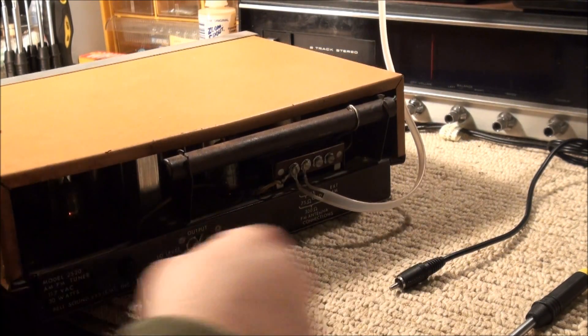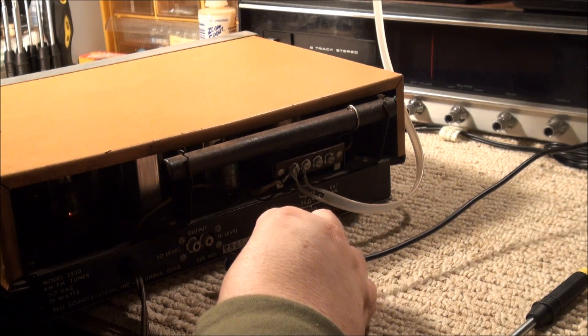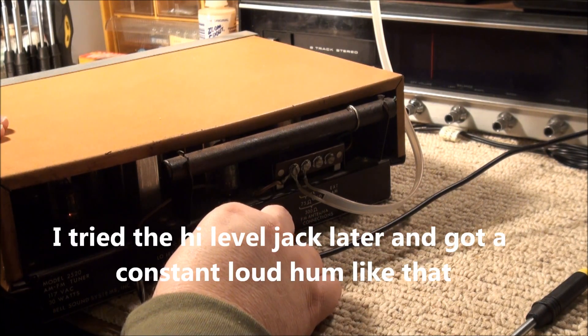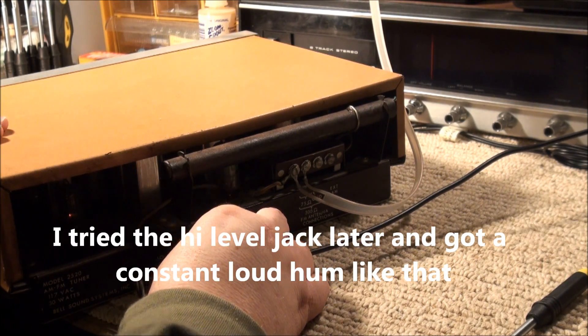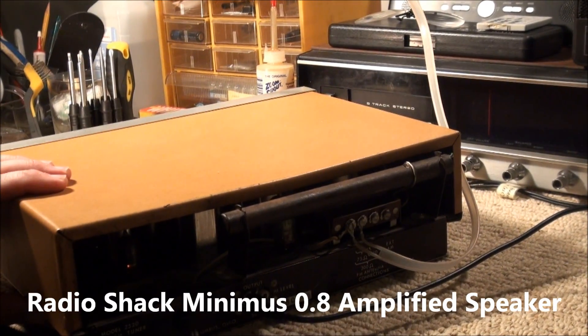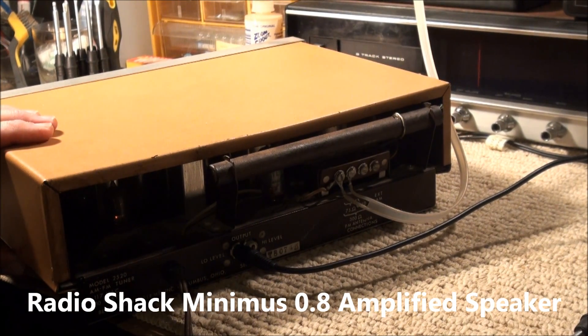We're going to start with the low level output. We're using a little Radio Shack — I think it's a Minimus 08 speaker here. Since it's only mono.